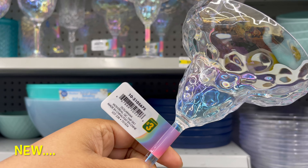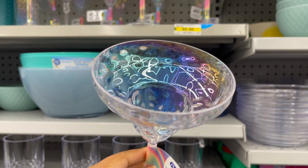This glassware is also new at Dollarama. It comes in different styles, starting from $3 to $5.